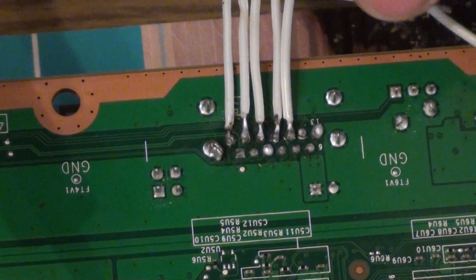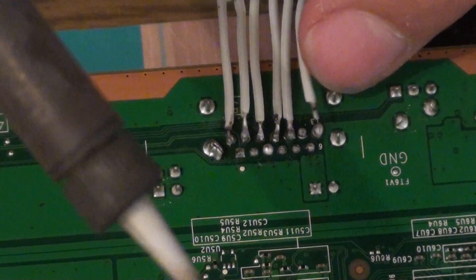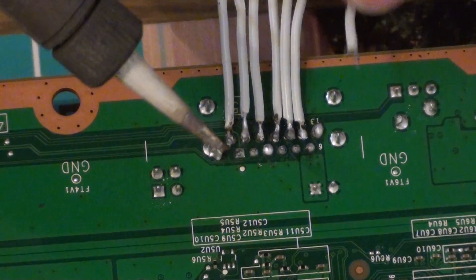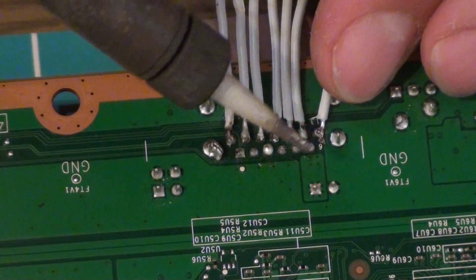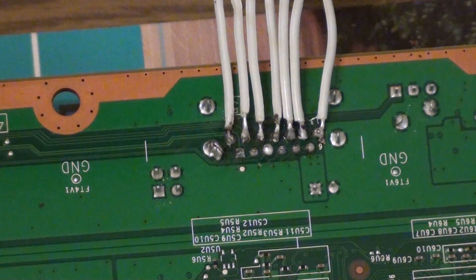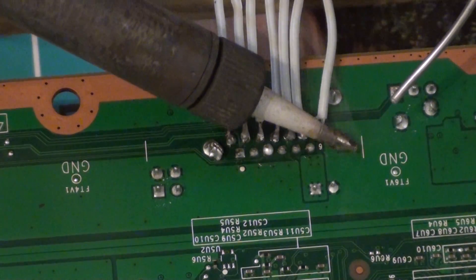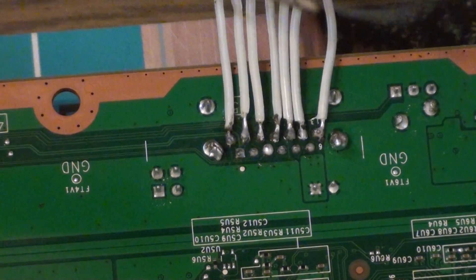So depending on how good you are at soldering will change how long this takes to do. And you want your soldering iron on high — if you have a variable heat one, have it on basically the highest — because this unleaded solder that Microsoft has to use, because of the law, is harder to melt.